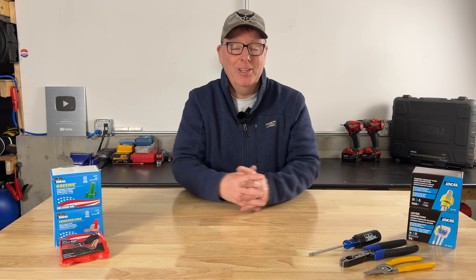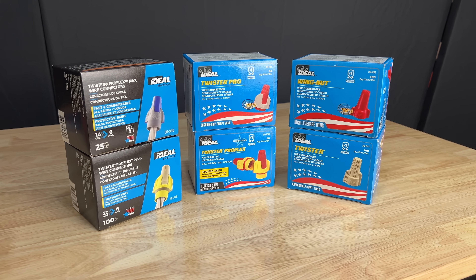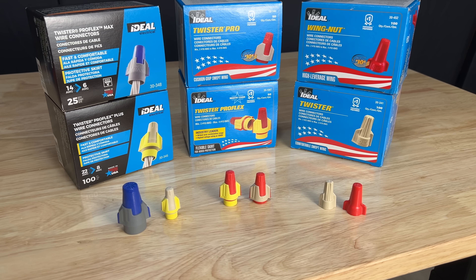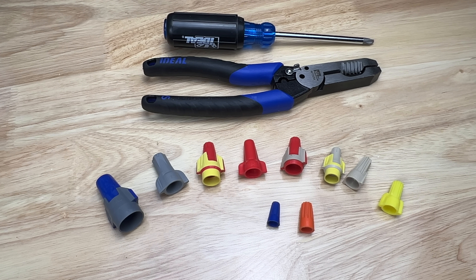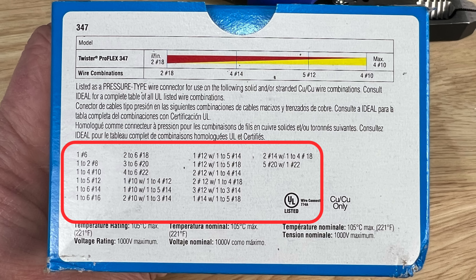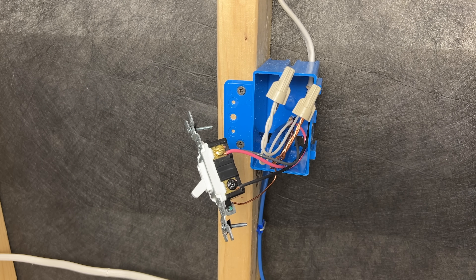So let's avoid all that and jump right into it. Method number one: wire nuts. Your standard wire nuts are one of the two most common methods used for a couple of good reasons. They're inexpensive, fairly easy to use, and they provide a reliable connection when installed correctly. They offer multiple color-coded options depending on the size and number of conductors being connected, and each option is listed for the size and number of conductors that they're rated to handle. We're most likely already using them for pigtails or other connections to our hot and neutral conductors, so why not use them for the grounds as well.